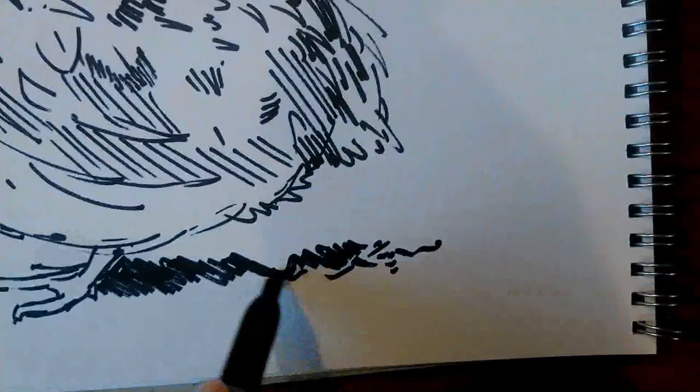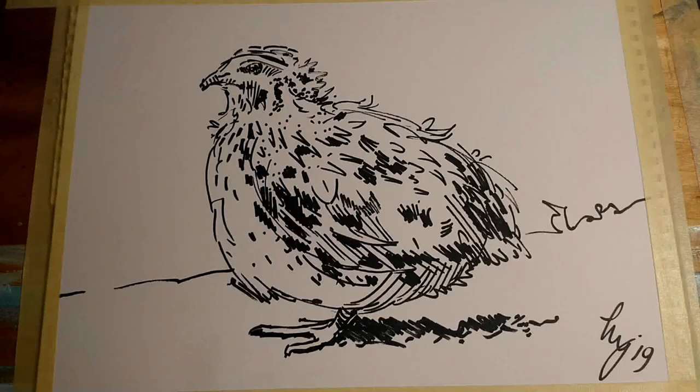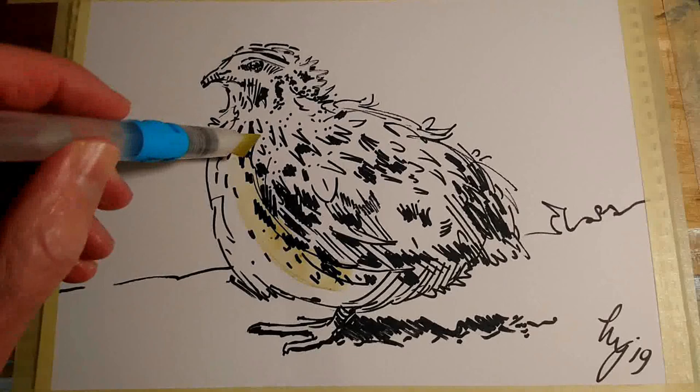So kind of three reasons for doing this painting of a quail. If we look at what I've done so far, you can see I've just completed the Sharpie pen sketch. I've used line but I've also used some hash marks and different textural marks to convey a sense hopefully of the texture of the plumage of the bird.